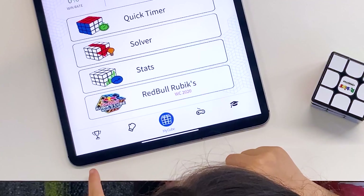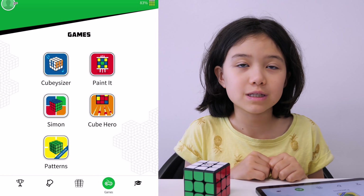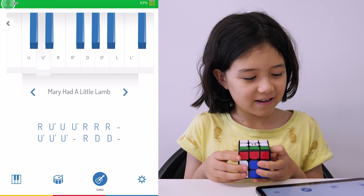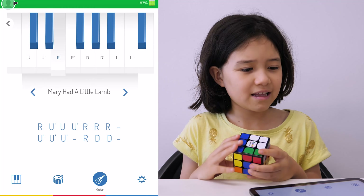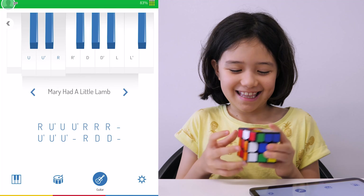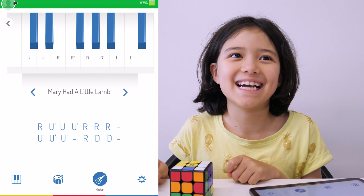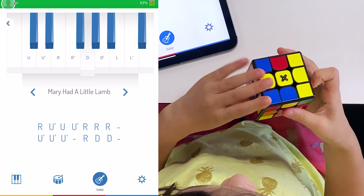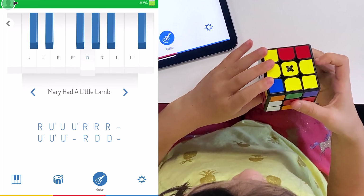I wonder what these features are. I'm going to tap on the games today. It looks similar to the ones from GoCube, but we can try the first one. I wonder what it would sound like to solve the cube now.